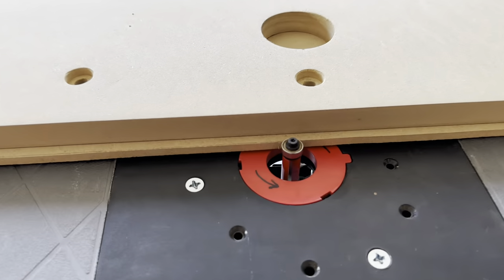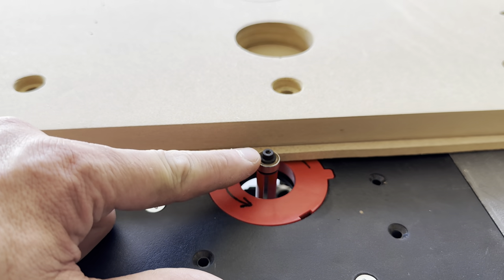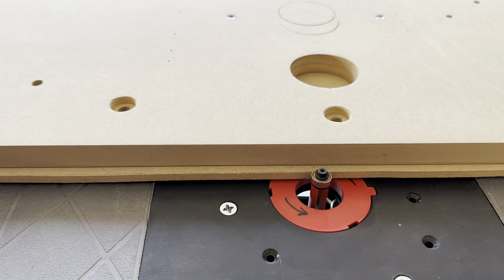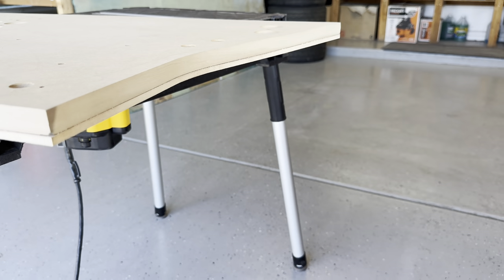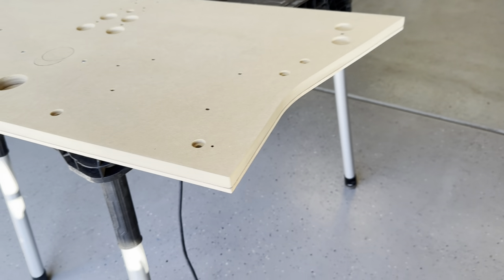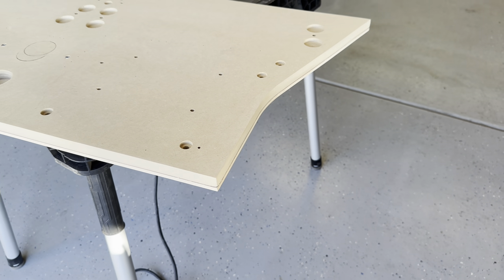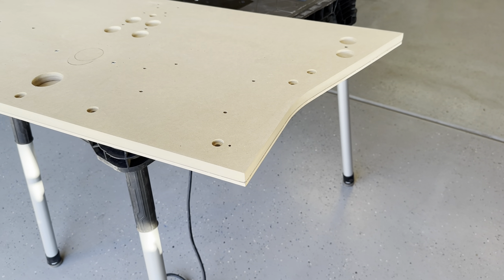If you're not familiar with a flush trim bit on a router, the cutting blade is down here and the bearing is right here. The bearing rides against your main piece, and the cutting blade duplicates the two pieces. As you can see, that piece is an exact replica in quarter-inch of this piece. I'm going to give my father the quarter-inch — he'll use that as his guide for the zebra wood, so this piece and the zebra wood will be an exact match. On to the next step.